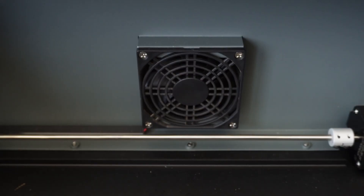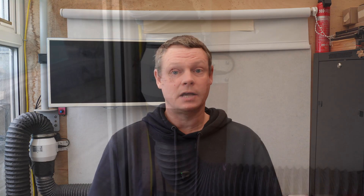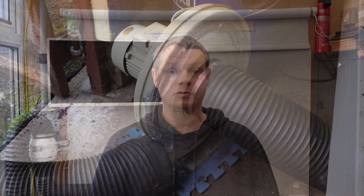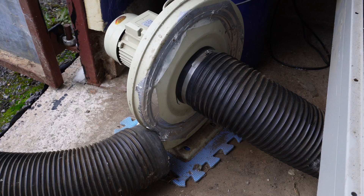Upgrading from a small internal fan, such as one of these, to something larger like an inline fan, or even a snail fan such as one of these, can make a big difference.